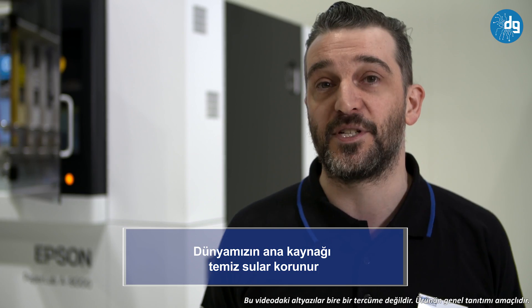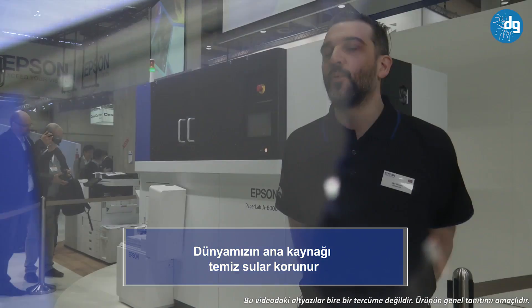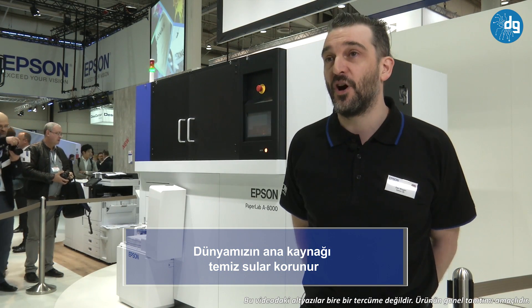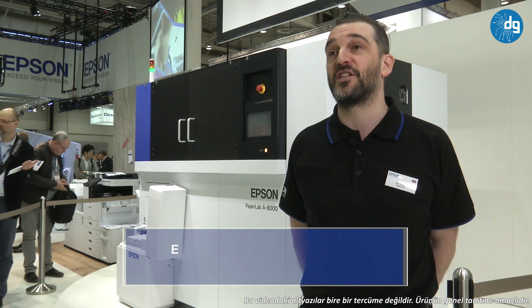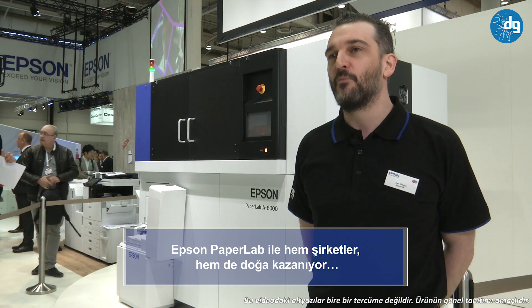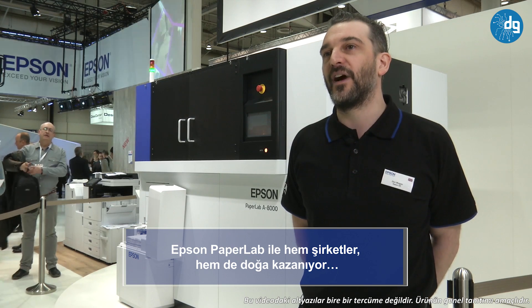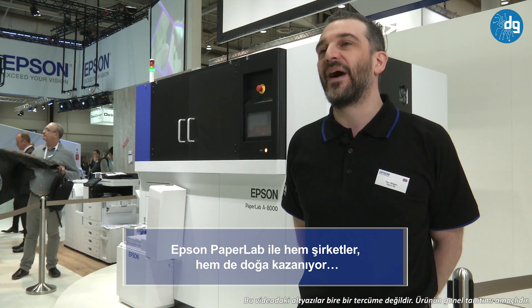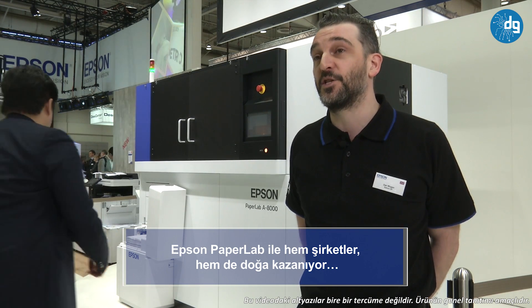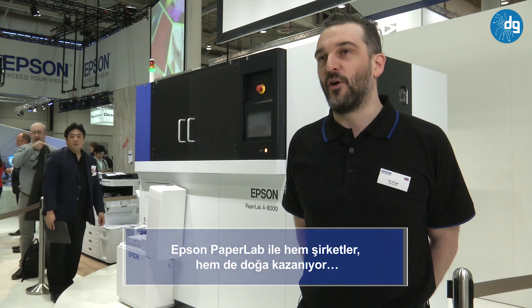For the future, within about three to five years, we aim to make this device more compact so it can sit alongside one of our high-speed business inkjet devices. Within the office, you can really have a recycling movement — from device, straight to recycle, back to device. There's real value in offering this as a behavioural change within the office, and we aim to deliver the devices to empower our users to make that change.